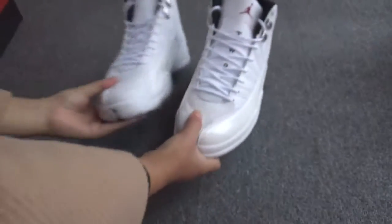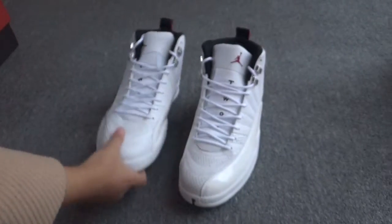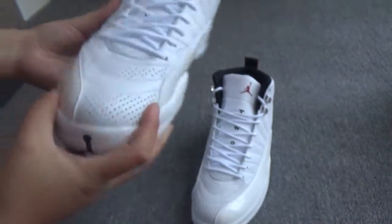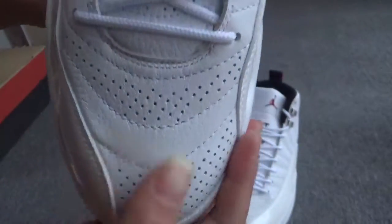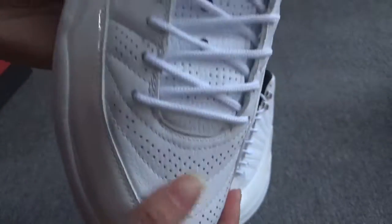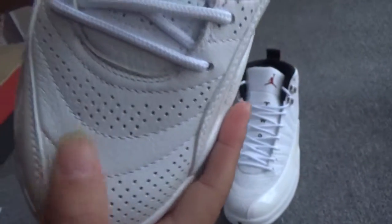I will show you the shoes one by one. Firstly, you can see the toe box. Whoa, so many air holes. And the leather.